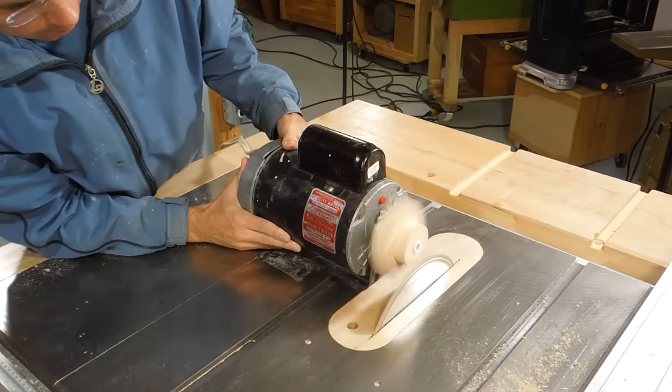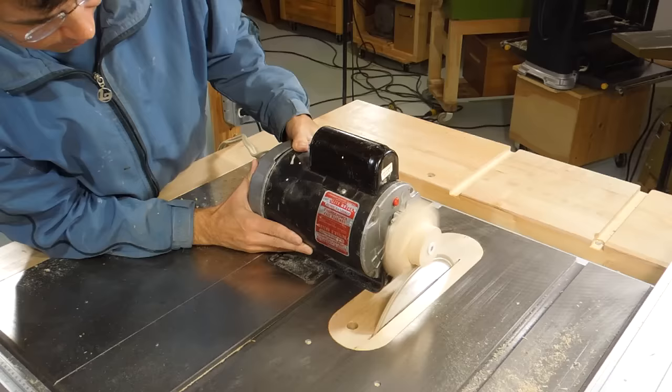I'm trying to build an air raid siren, and the first thing I need is a hub for the rotor to attach to the motor, which I'm making on the table saw. A nail axle is the key so the shaft can spin the rotor.